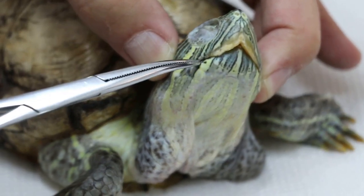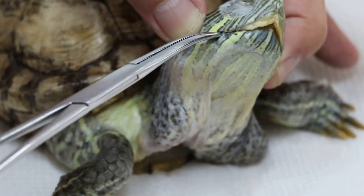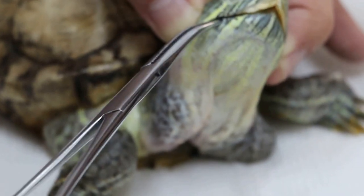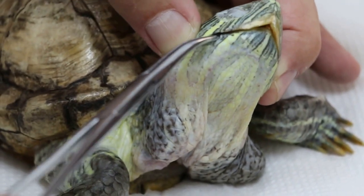It doesn't want to open now. It could be it's very big, that's why it doesn't open. Even the head isn't going to come out. One or half a month not eating, right? Only recently — maybe half a month now.